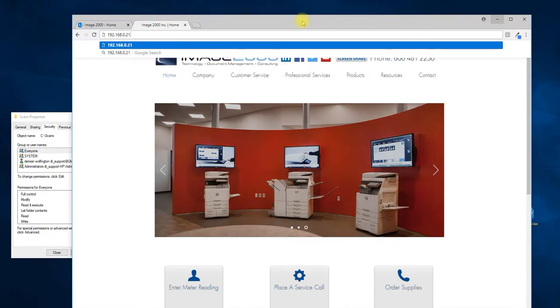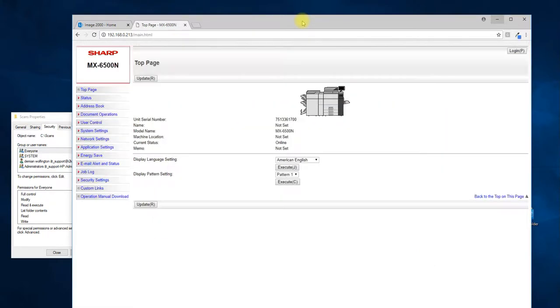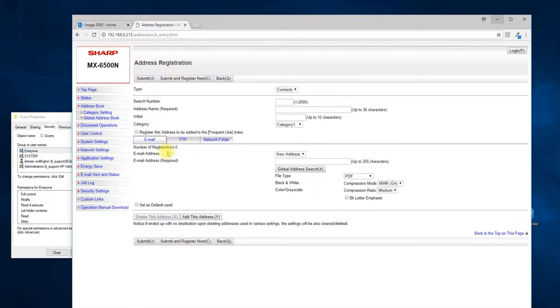I believe I'm on 213. You can see I have my Sharp interface right here. I do not need to be logged in as an administrator to create address book entries — address book entries are open to all general users. Once on the page, go ahead and come down to Address Book, and then come down to Add.